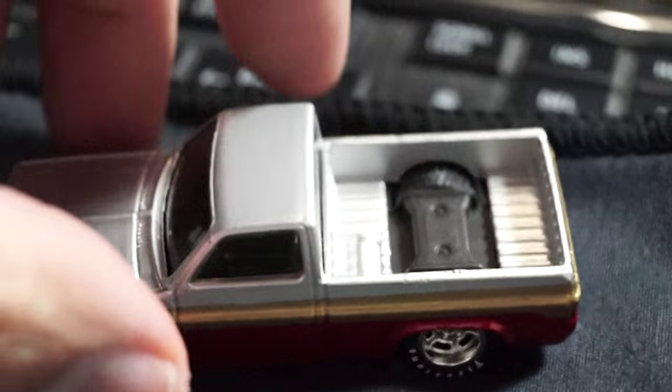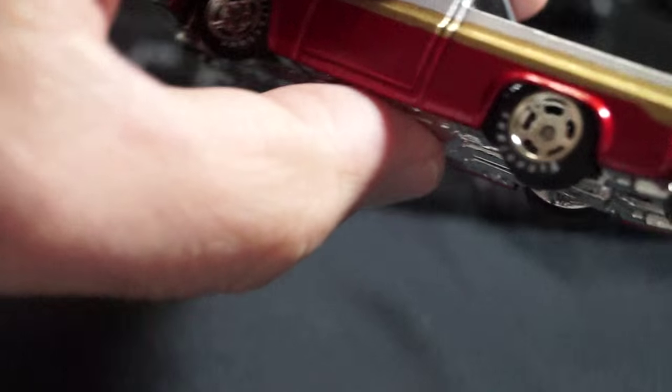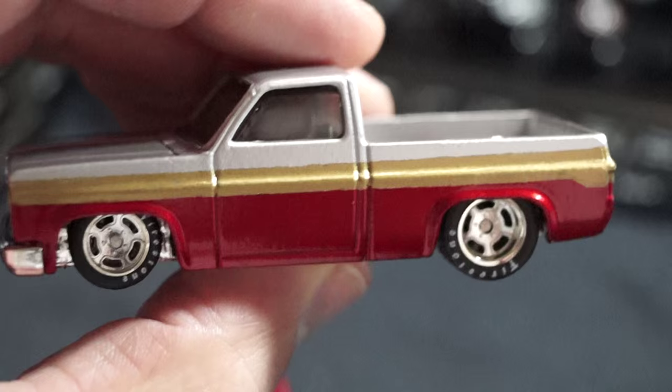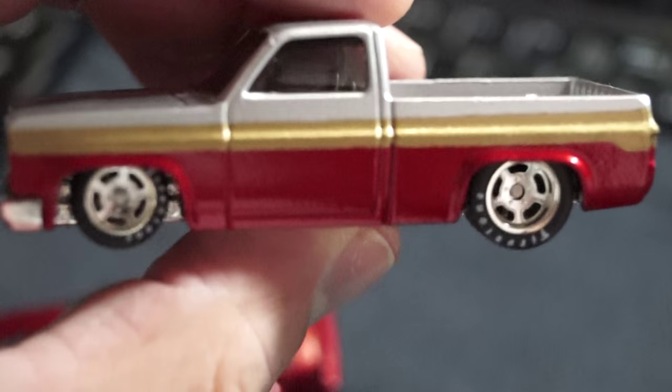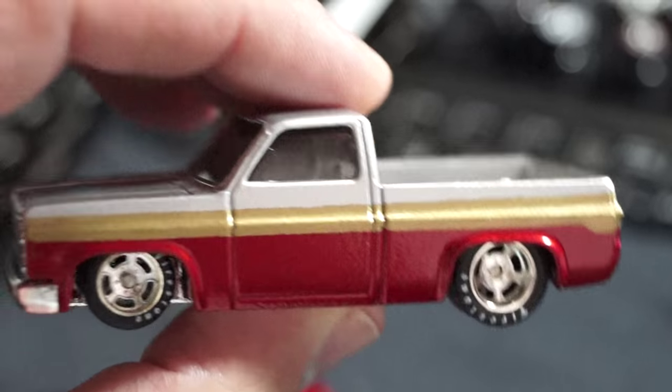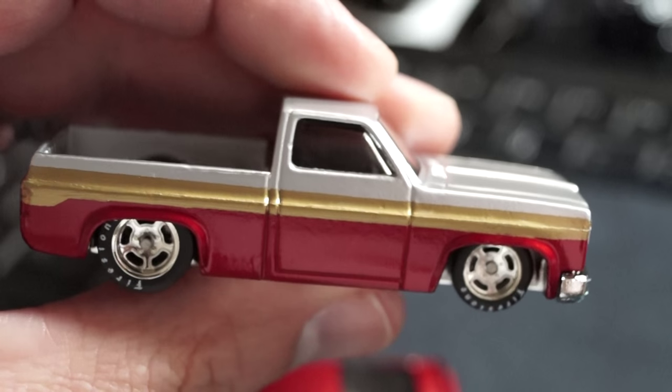Remember this truck I did on the last video? If you're looking at my past videos, this was in my last video, and I straightened out the lines. As you can see, it's really straight, really clean looking. Just want to show you this again. Really cool, really came out nice.